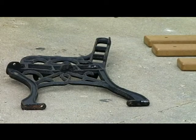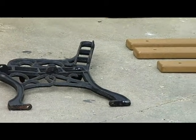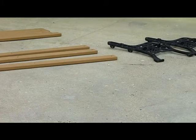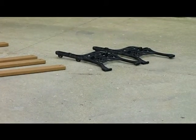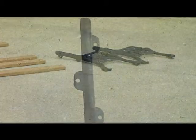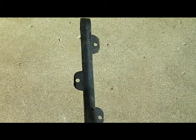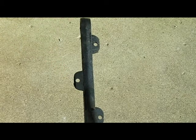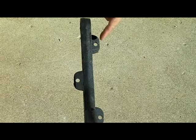Now let's get acquainted with the parts of the bench. There are two, three, or four cast iron bench frames for four-foot, six-foot, or eight-foot benches, respectively. Notice the mounting flange with the oversized 5/16-inch bolt holes that are positioned on alternating sides of each frame.